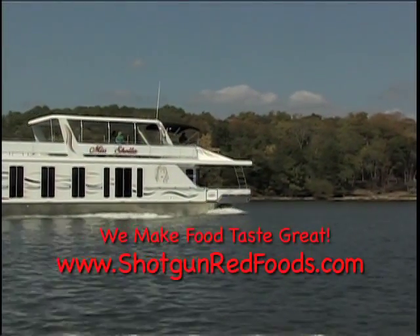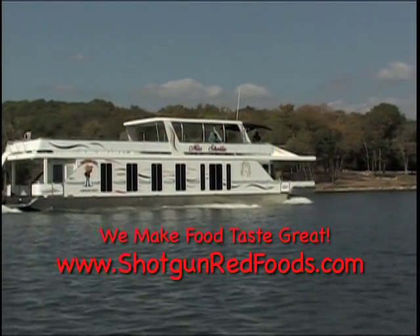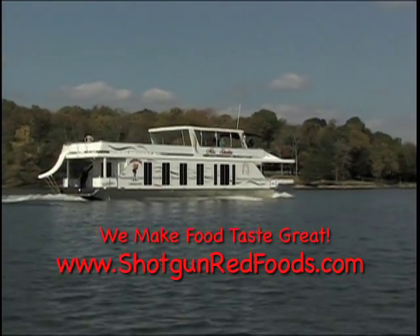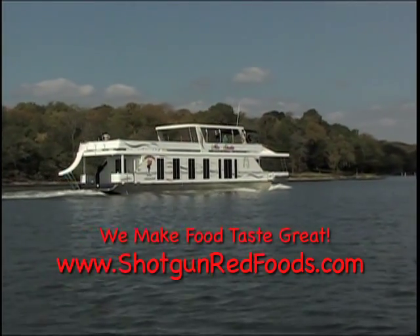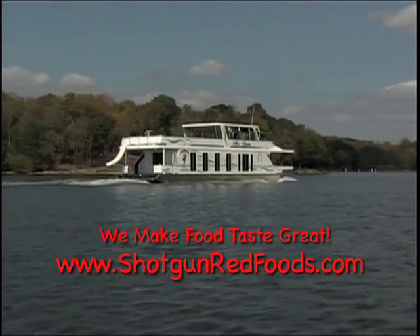Thanks for watching Cooking with Shotgun Red. If you enjoy our recipes, become a subscriber to our cooking channel and you'll be the first to know when a new recipe is posted. We'll see you next time — don't forget to hit the subscribe button below. This is Shotgun Red saying thanks a lot.